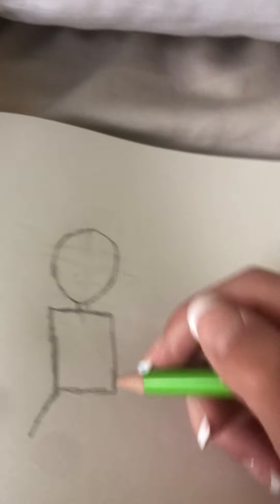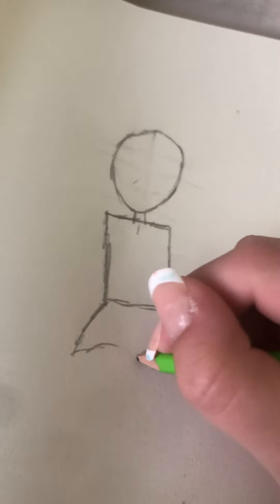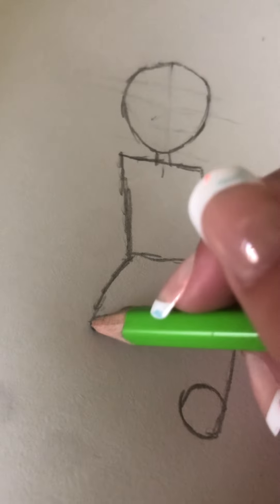That sketchbook was left up in my brother's room because I forgot to bring it to my room. By the way, this is an eraser. I'm sorry if I sound hoarse — I'm sick. My friends have it, my cousins have it, and my friend Chloe has it too — I'm not saying her last name. That sketchbook was left in my brother's room for a long time, like weeks.